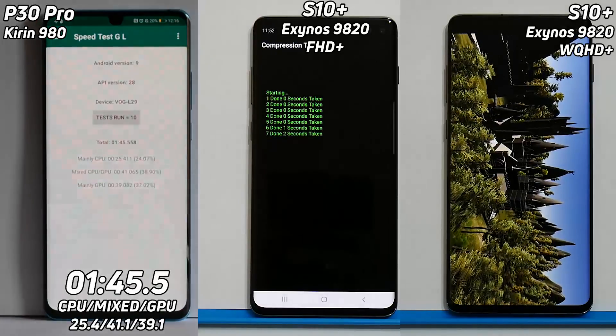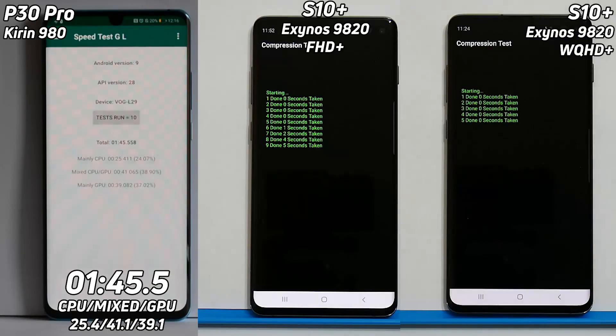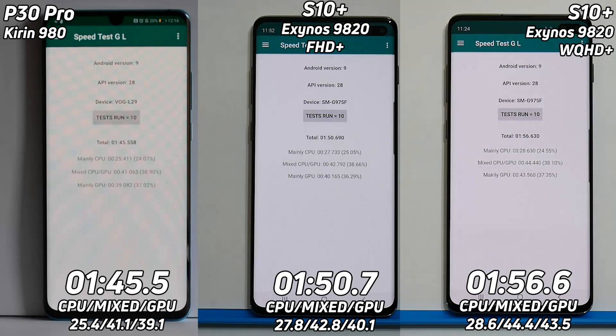The P30 Pro has finished at one minute 45.5 seconds. After that, one minute 50.7 seconds is the S10 Plus running in Full HD. And last place, one minute 56 seconds, is the same device running in Wide Quad HD Plus.